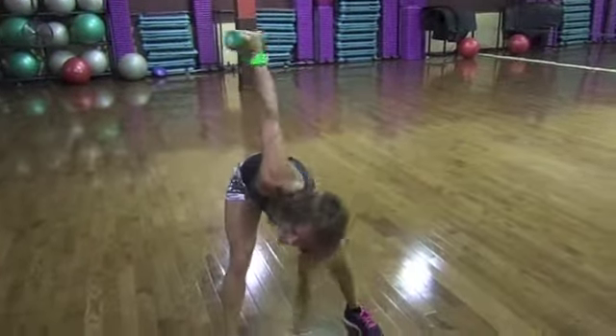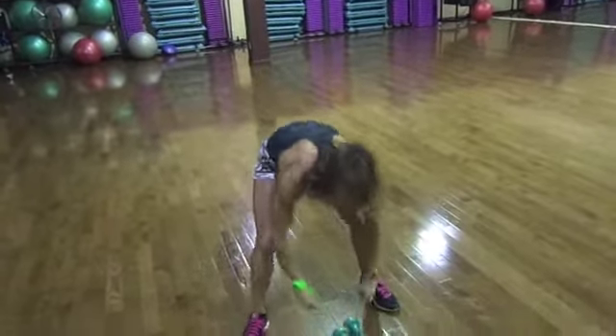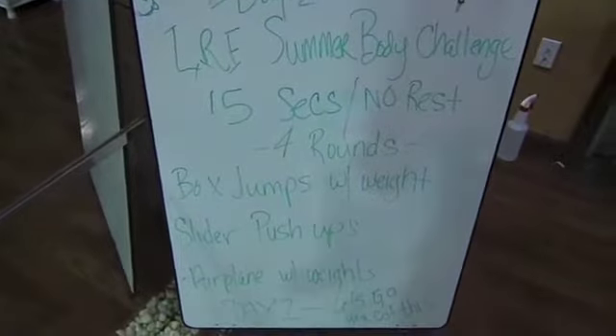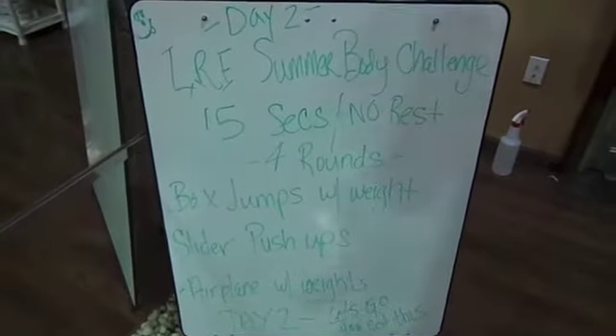Here we go, 15 seconds, no rest. Here we go, 15 seconds, no rest. Full rounds: box jumps with weight, slider push-ups, airplane with weight.